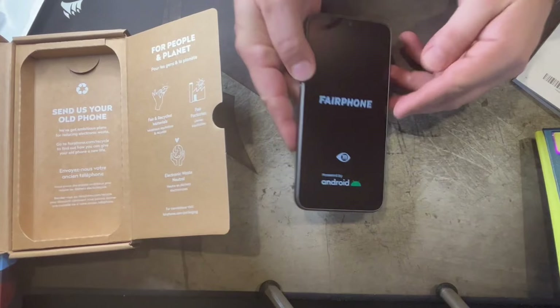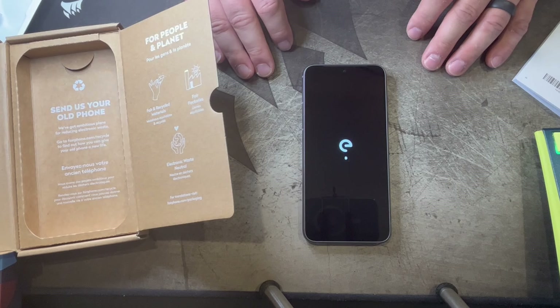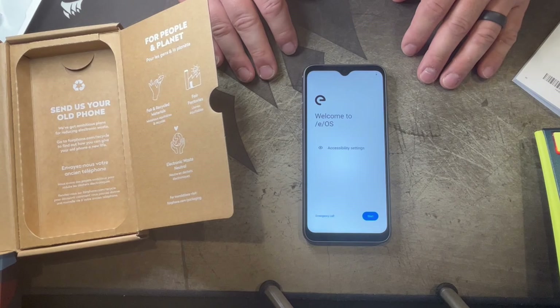Go ahead and hit that subscribe button if you're feeling lucky today. If you're not feeling lucky, then hit the thumbs up button — one or the other. My data is my data. Nice /e/OS prompt there. Welcome to /e/OS — let's start.